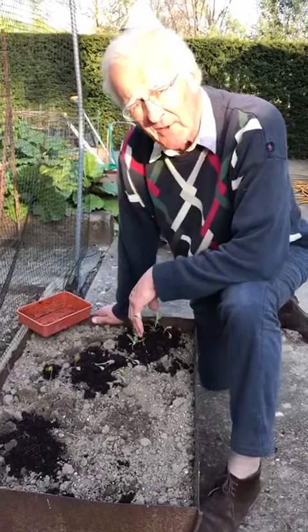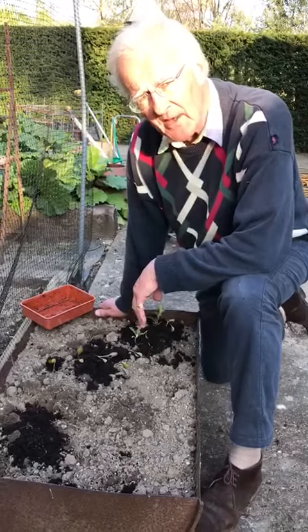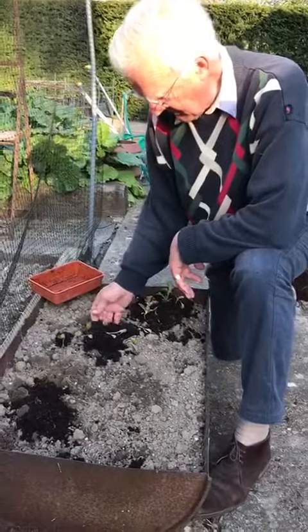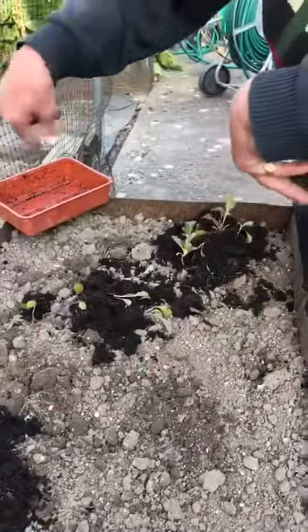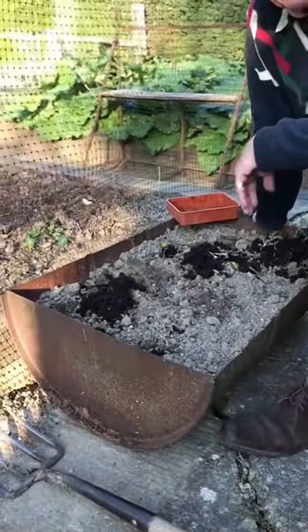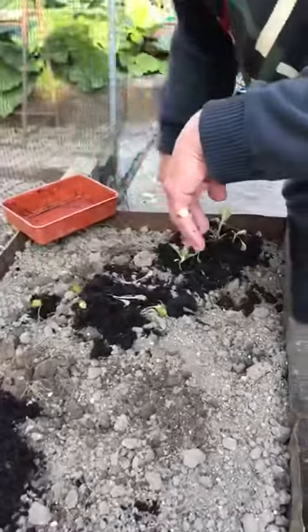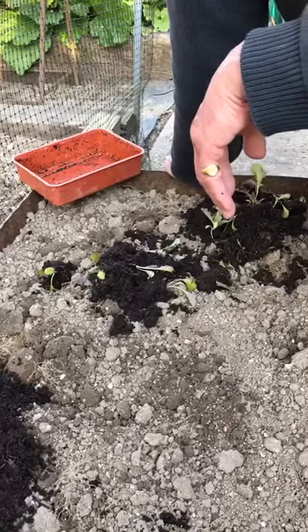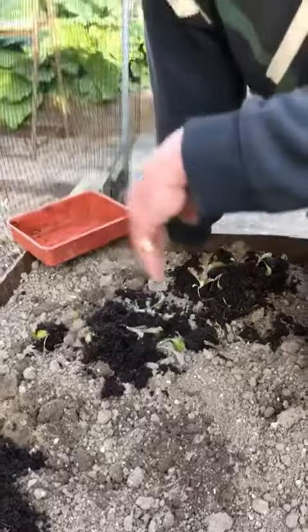We've got no more frosty nights coming. So what I'm going to do this evening is just plant out a little tray of lettuce, which I've just tipped out of the tray onto the bed that I'm going to grow them in. The bed is an old oil drum, and the reason I'm planting them in here is because they don't get eaten by birds, so they don't need to be inside my vegetable net. And they don't last very long before they're ready to pick, so we don't need to take up valuable space in the vegetable garden proper.